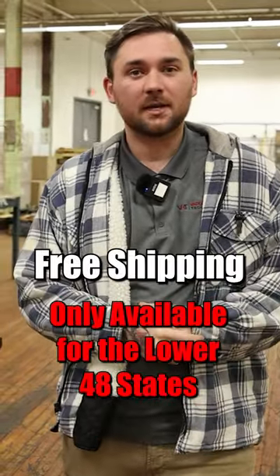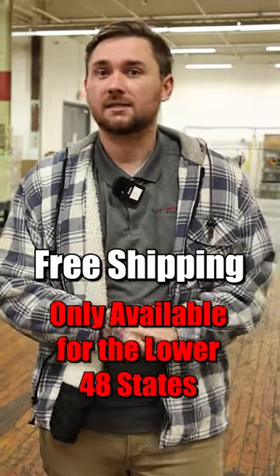Hey guys, this is Hunter at Vapor Honing Technologies. We're back. It's close to the holidays, it's almost Christmas time. We have a huge free shipping deal for you to utilize. This is a great money saver.